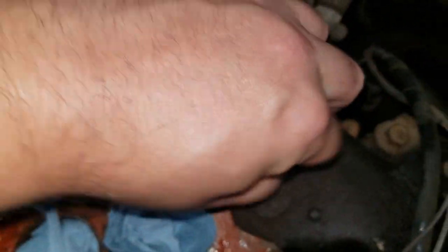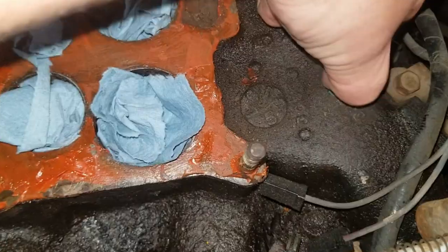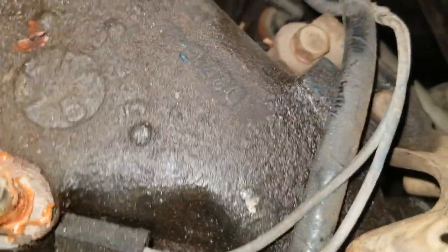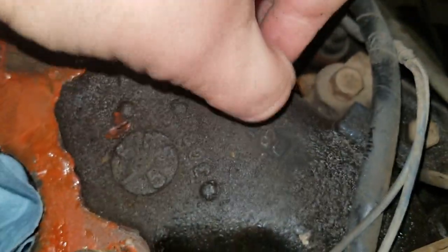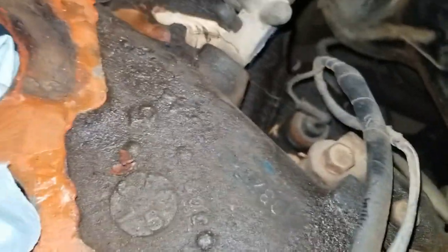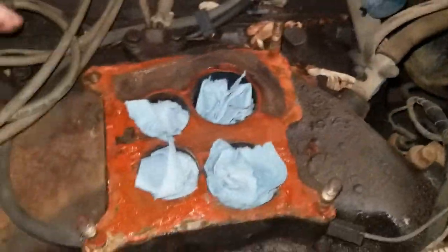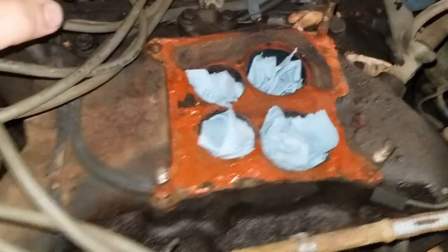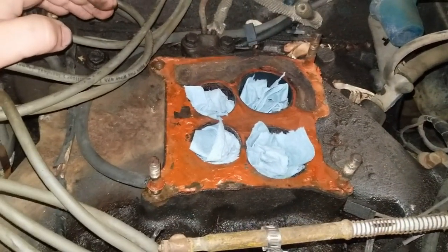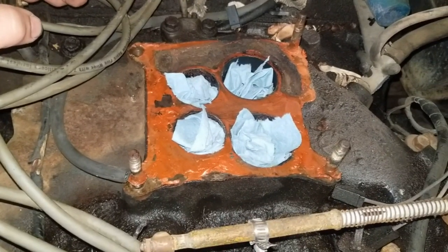Got these tubes here that don't do anything anymore - I think they make a block-off plate for that. Let's see if that's a matching number there. I think that's a 73 - great, one for the car.